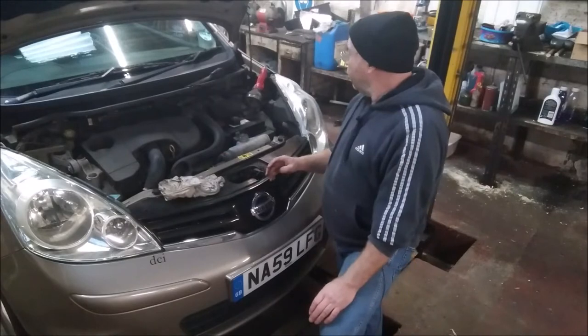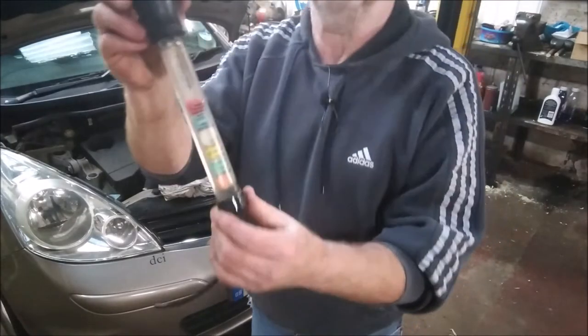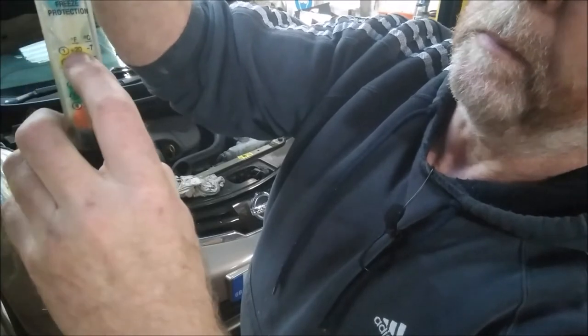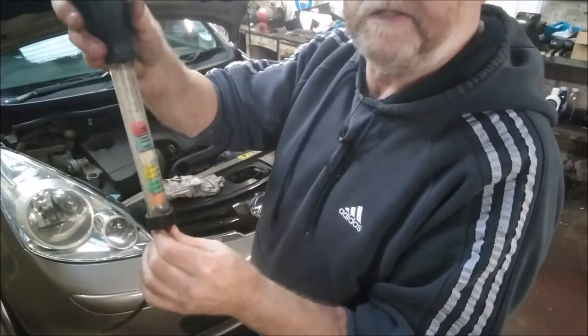What garages normally do is use an antifreeze hydrometer. It's filled with little beads, and it tells you on the side: if one bead floats, it's protected to minus 7 degrees C (plus 20 degrees Fahrenheit); two beads would be minus 15 C, and so on. What you have to do is take a sample of the water and count how many beads float.